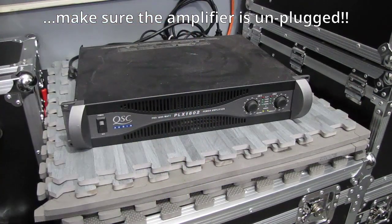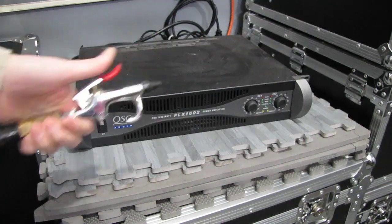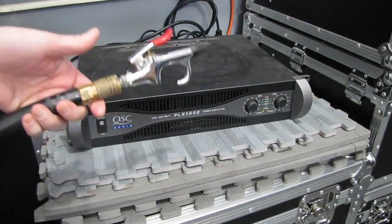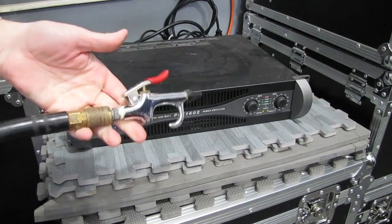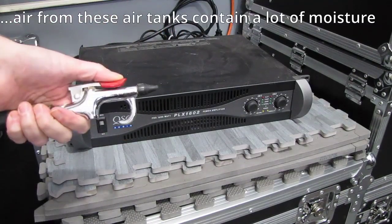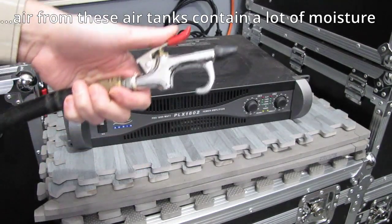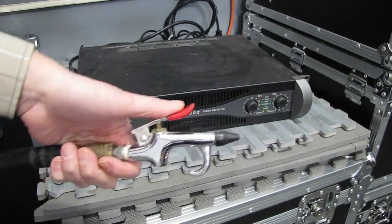This type of compressed air is much different than the type that comes out of these hoses. The reason we do not use tank hoses to clean anything electronic is that when the air is compressed, it brings in outside air along with a lot of humidity. So even though air is coming out, there's also a great amount of humidity — high humidity — and you do not want to be shooting that into anything electronic.